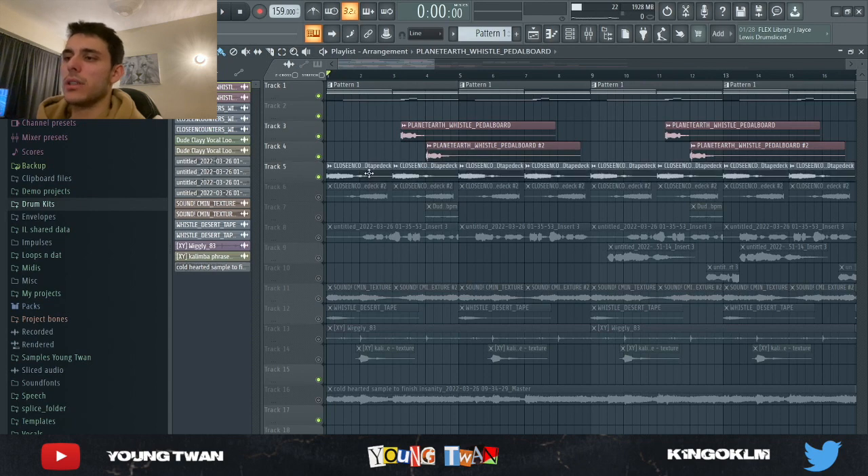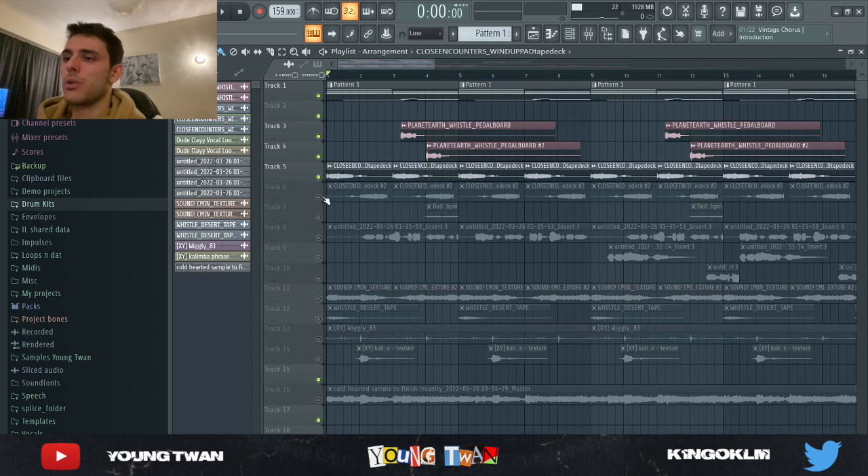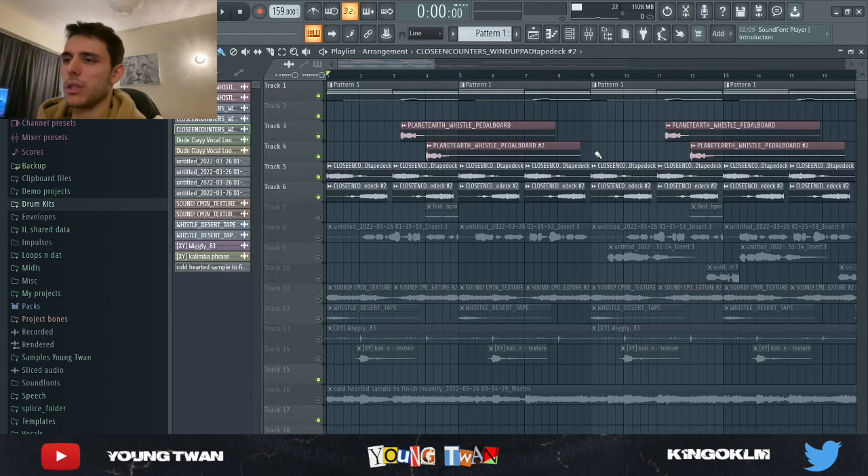Then from the same kit I found this other cool one shot. I have this one pitched normally and I have this one reversed and pitched up 700 cents. Here's what it sounds like.